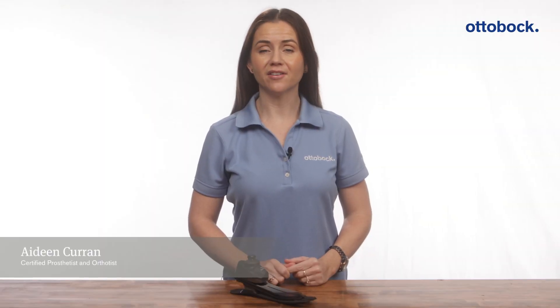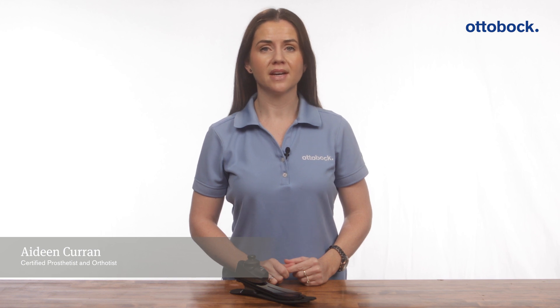Hi, my name is Aideen Curran and I'm a prosthetist in the professional clinical services team at Ottobock.